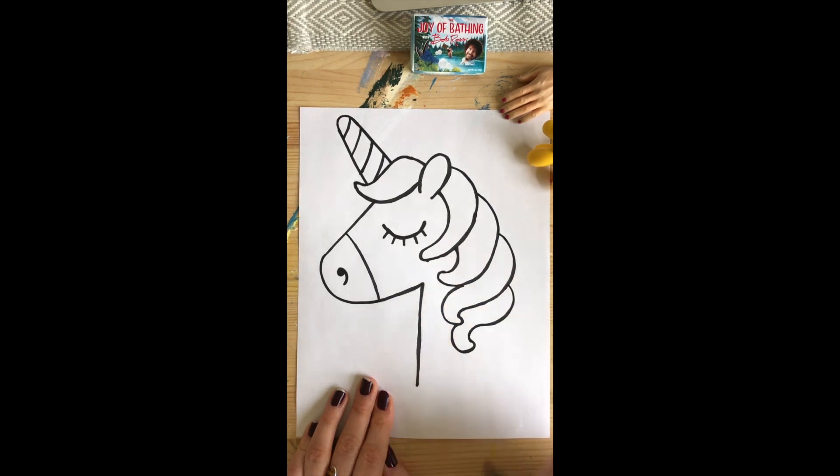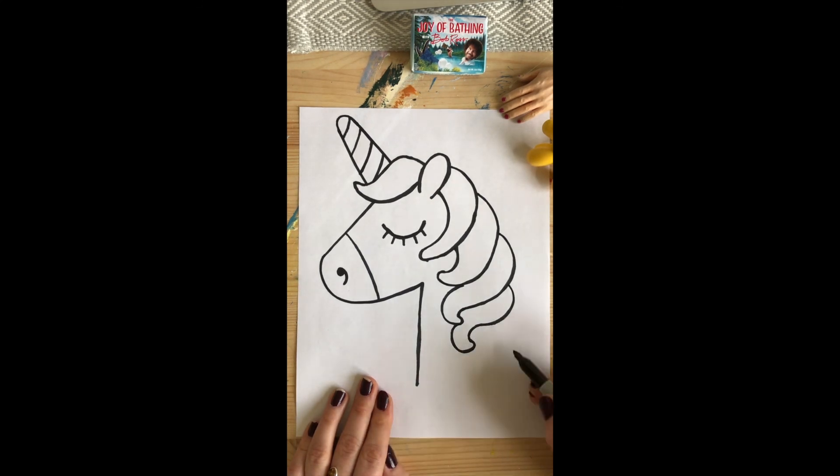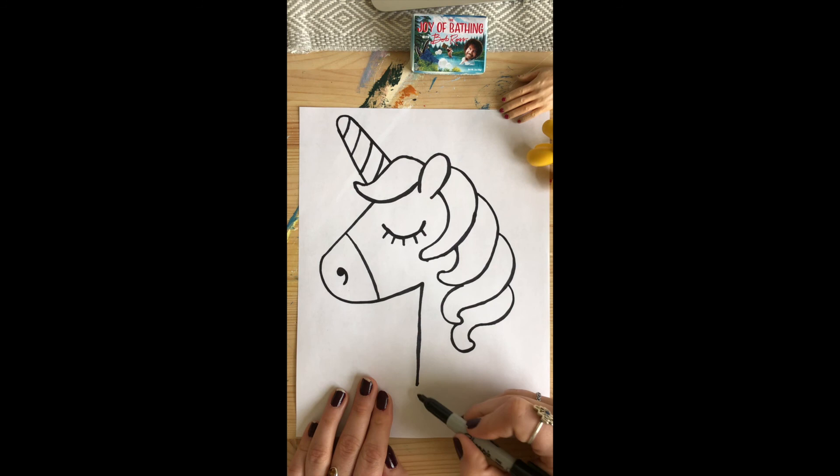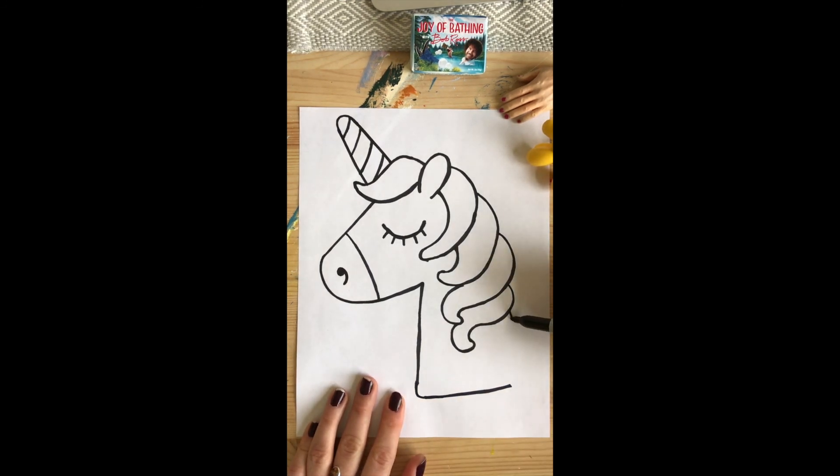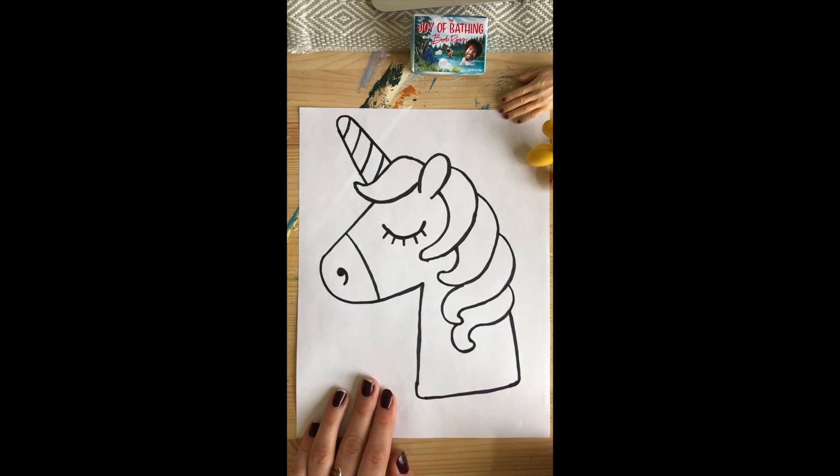One more final step for our unicorn — that's to close off the neck. Curve it; I didn't make it a point, I made it a little curve. Go back, and up and down, closing the space off. And that's it — you are ready to color!